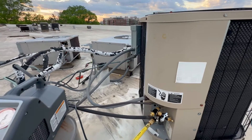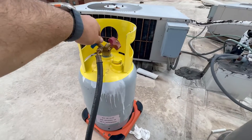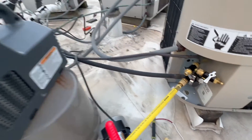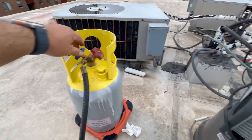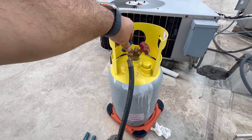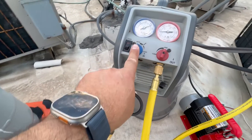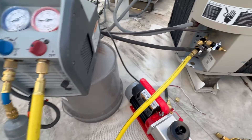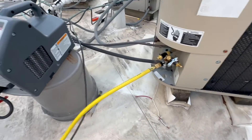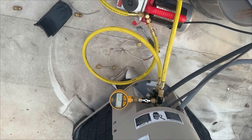In regular recovery you go from the condenser to the recovery tank through the machine. We're using refrigerant 22 and we're gonna charge it through the vapor side. I'm using thick hoses — three-eighths and half-inch hoses — so this is gonna be fast. I'm using my tank upright because it's R-22 through the vapor. If it was R-410A, then we would put the tank upside down.